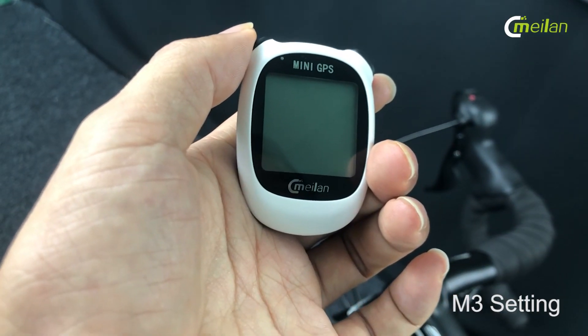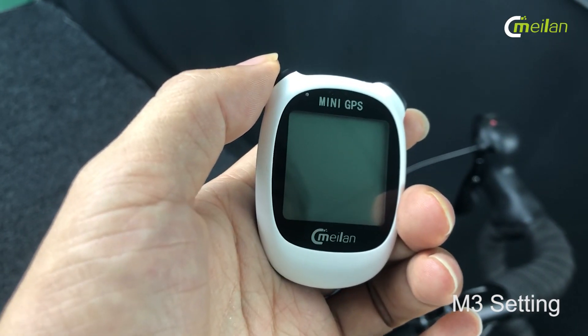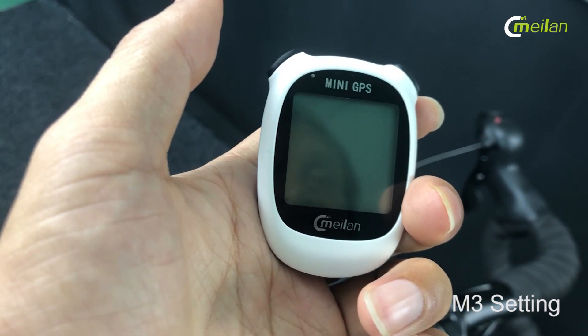Hi guys, we are excited to release our newest mini GPS M3 model, which is an entry-level GPS bike computer.